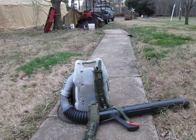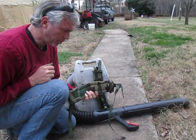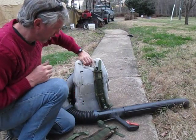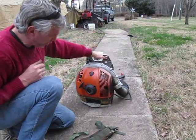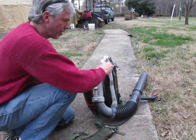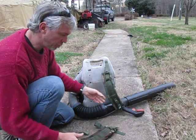Hello, what I'm doing here is I am mounting an aftermarket strap on a backpack blower. This here is a — I'm not going to tell you what brand it is, you'll figure it out yourself. But these straps wear out and they're quite expensive.